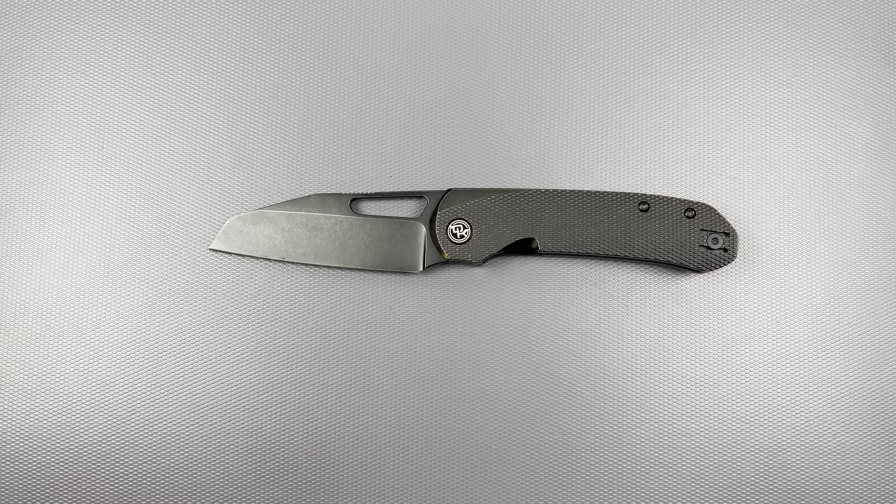I was teeter-tottering between the two knives and came to the conclusion that if you enjoy the F5.5 or have multiple F5.5s but want something bigger with a much more comfortable finger choil area, the Buzz is the way to go. It's essentially the same thing, but the F5.5 has just the slightest bit of belly. The tip is also a tad bit further up — the Buzz is essentially a straight edge knife.